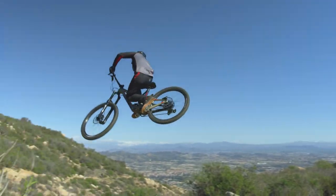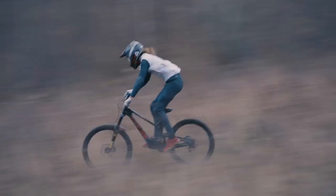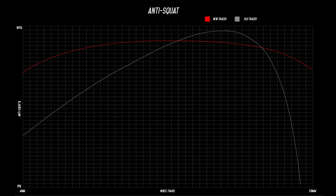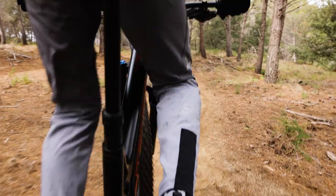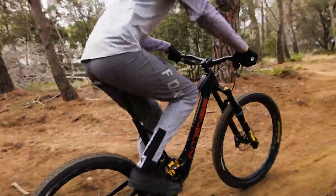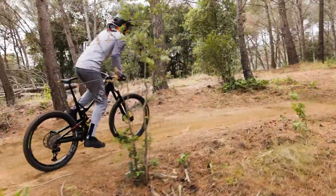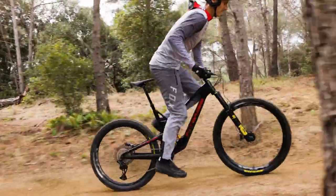When it comes to the Tracer 279 and Tracer S's acceleration, let's talk a little bit about anti-squat. The anti-squat has risen nearly 30% across all gears of the cassette. This is a huge improvement as it really doesn't matter what gear you're in — when you lay down the power, the bike is transferring everything into gaining forward momentum. This means no matter if you're grinding out a long climb back up to the top of the next stage or sprinting at top speed, this bike is extremely fast and efficient.